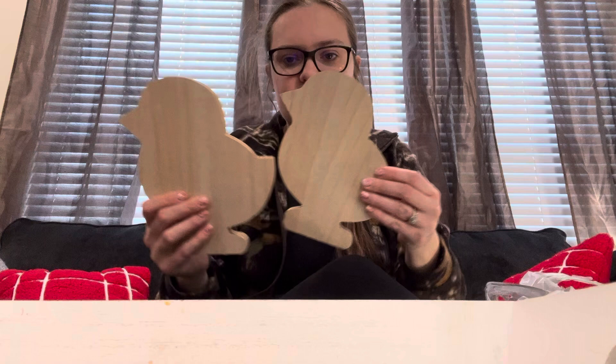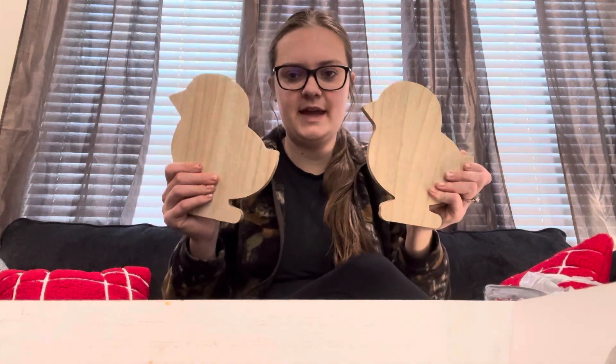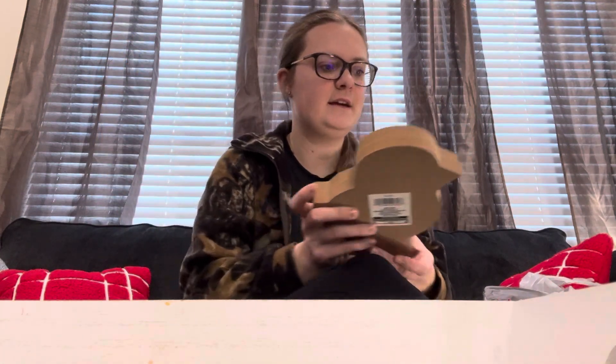I got each of my kids for Easter a chicken that they can paint — it's a little just chick. So I got that as a little arts and craft activity as well as dyeing the Easter eggs.